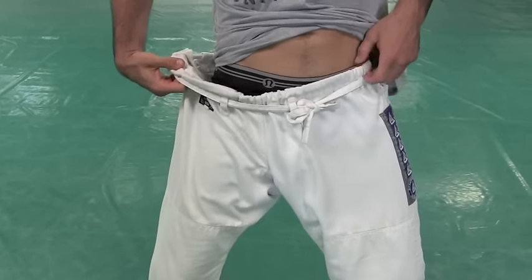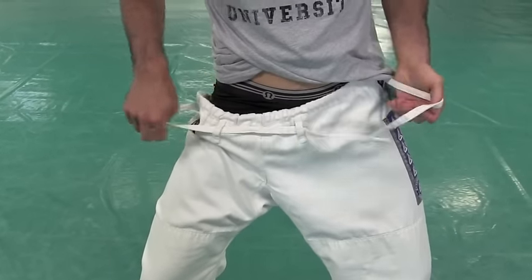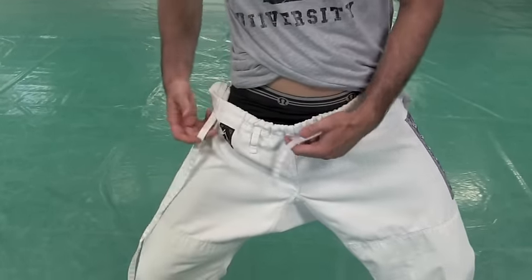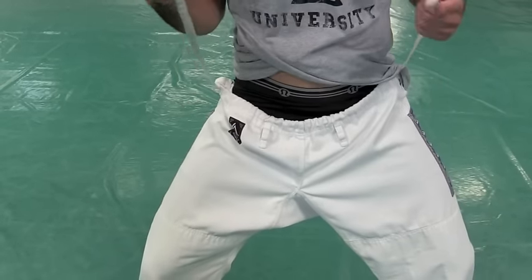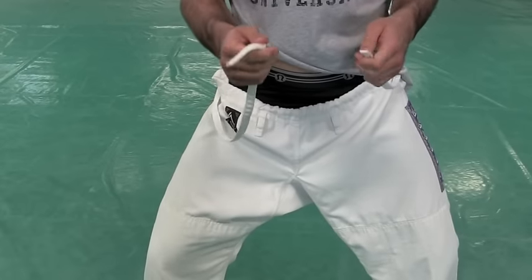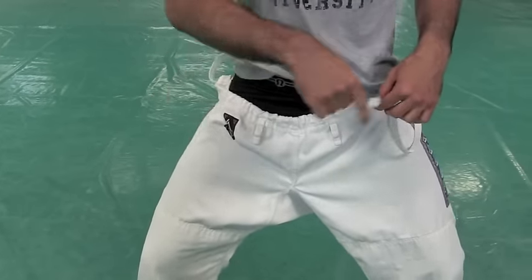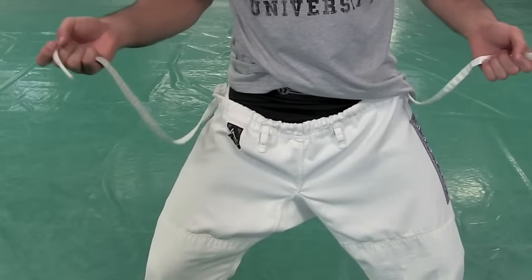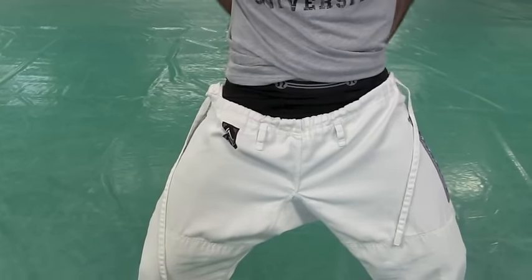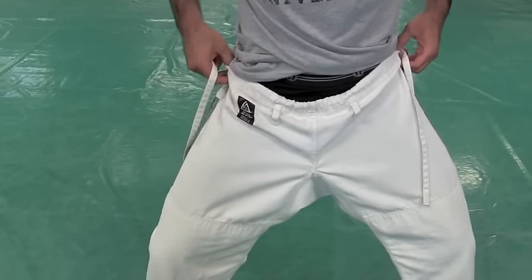You need to figure out how to tie these properly. Just to be clear, this string is only one string. For those who have jiu-jitsu pants and haven't figured it out — there's only one string. This is not two. It just goes around one and a half times. It looks like two because it goes through, crosses over, and comes out the front.